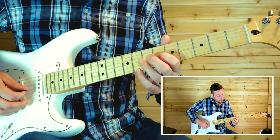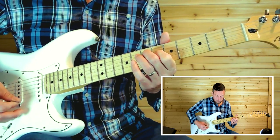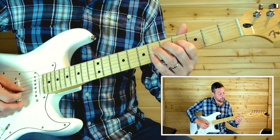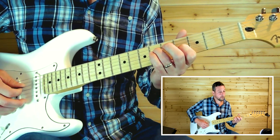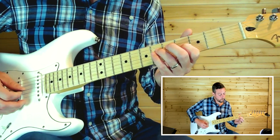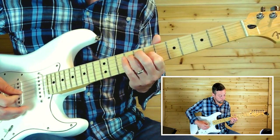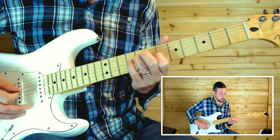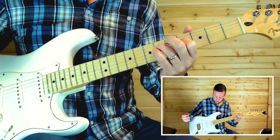Then come down to six on the third string and seven on the fourth string. Get those open first and second strings again, then drop down again — four and six — then open first and second strings again. So that's the whole riff, and it ends. Let's play that chord.